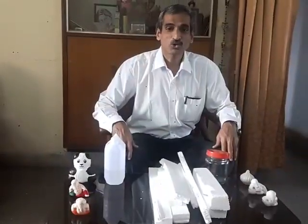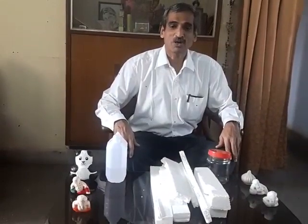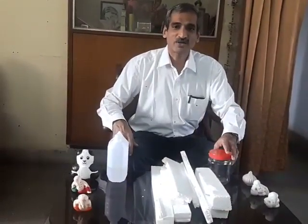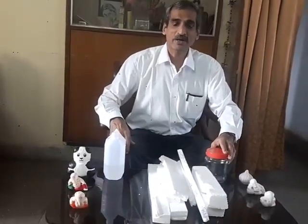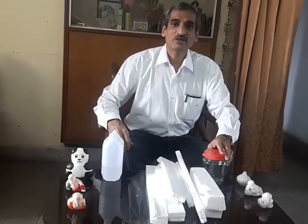I shall now show you one method to take care of used thermocol. In big cities, large volumes of solid waste are generated and municipal authorities are finding it difficult to take care of it. Thermocol is one component in this solid waste.